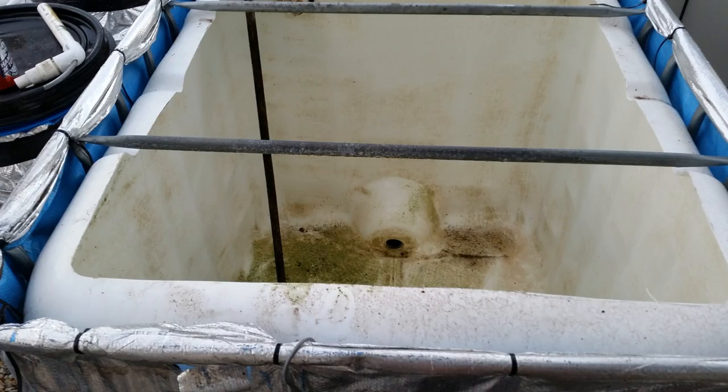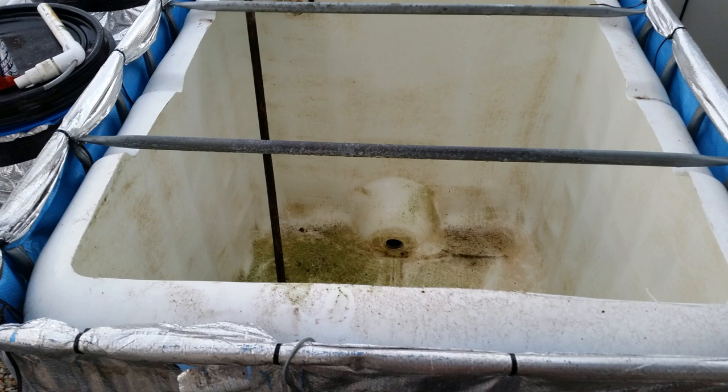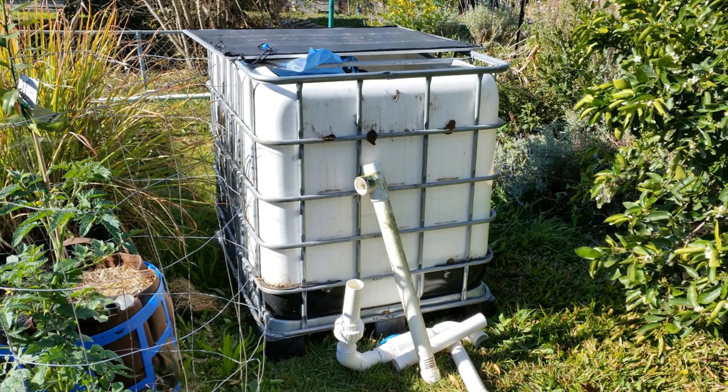On the weekend though, Bianca and I decided it was time to pull it out. We gave it a scrub with the broom, hosed it all out, and it's sitting off to one side in the backyard ready to go over to my parents' place, where it will become the sump tank for their system.